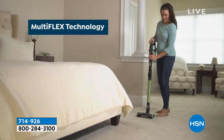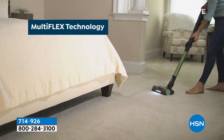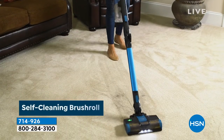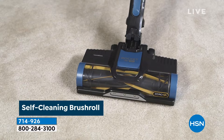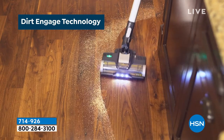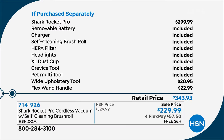We have these specials because of the relationship between Shark and HSN — we'll take 10,000 of them and sell them all in a day, so they give us the lowest price, lower than their own website. This vacuum by itself is $300 retail. We took off $70, then also added $45 of extra attachments that won't come even at the regular price. This is the Shark Rocket Pro — the best of the best.